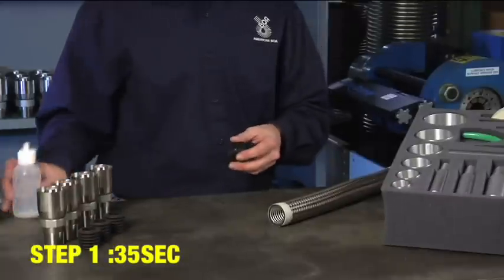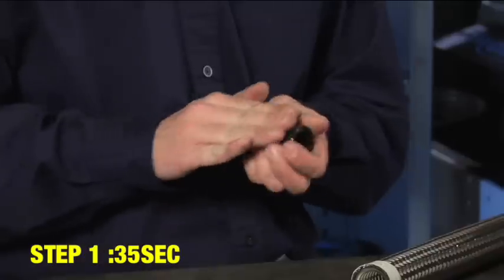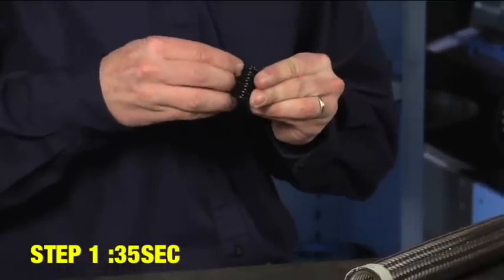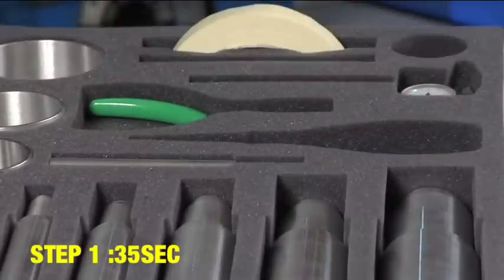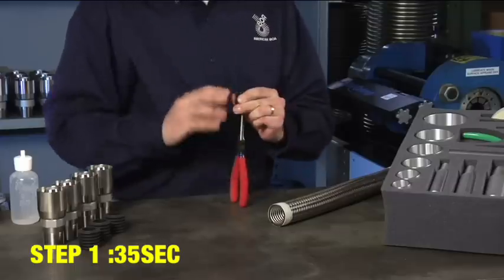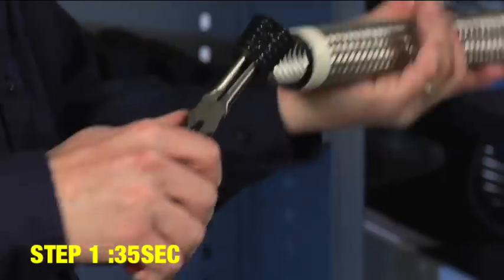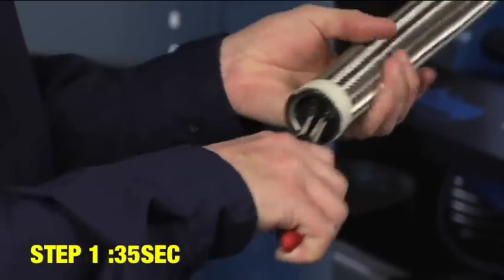To begin, apply lubricant on the seal. Fold the seal in half and insert into the metal hose using the appropriate pliers from your crimp tight kit. Make sure that the end seal convolution remains outside the metal hose.